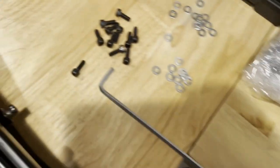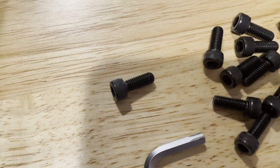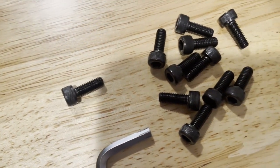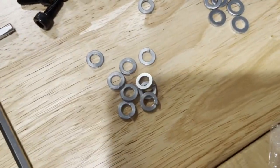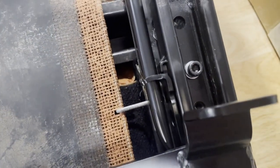I chased the threads with an M6 tap, and then just went to a local hardware store and bought some M6 screws, lock washers, and flat washers — just stacking them up and tightening them tight.